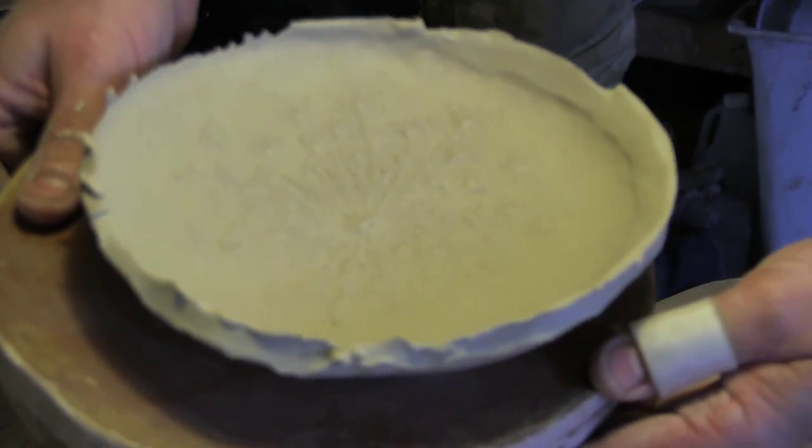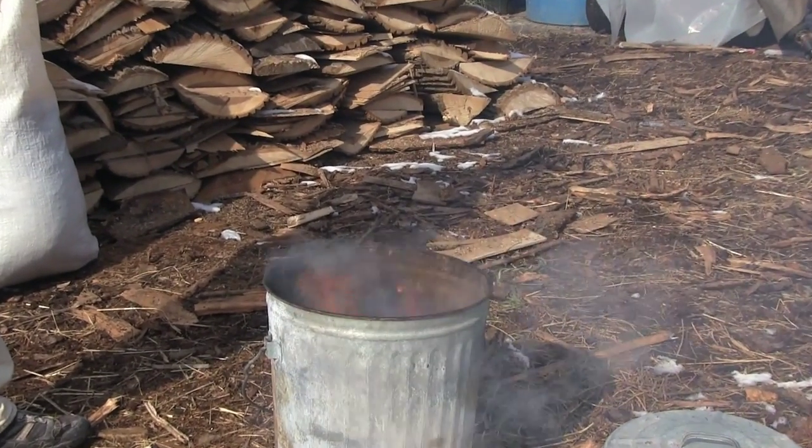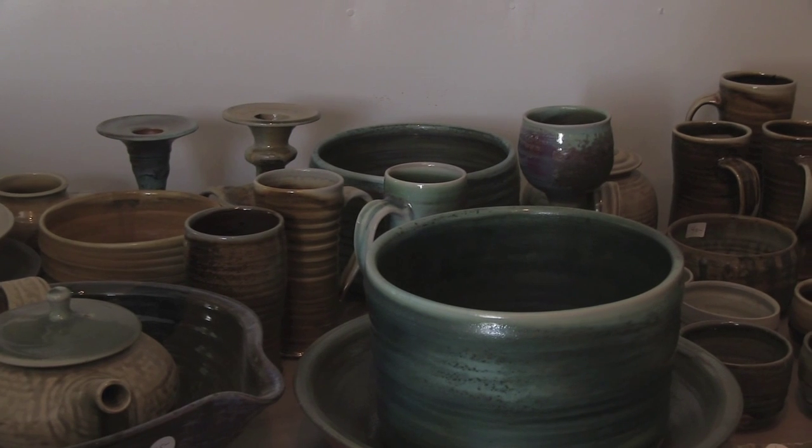I work with hay and straw, cattails, any trees — everything has a different mineral content, and depending on where it's growing, it will actually take up different minerals from the ground. So when you burn that down to its essence, its ash, it's a whole palette of colors.